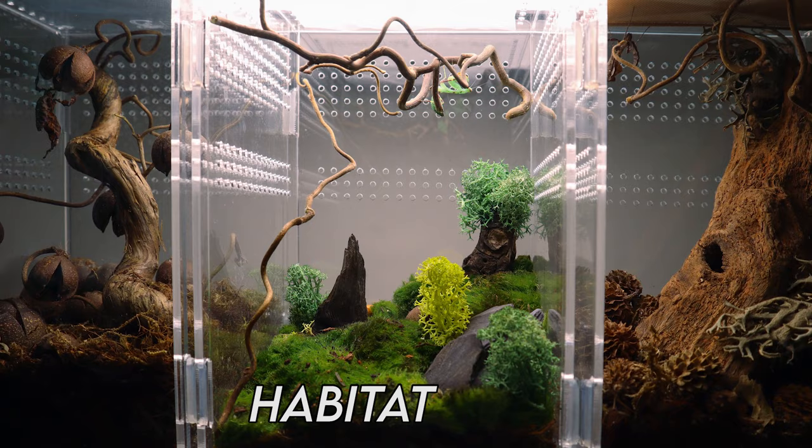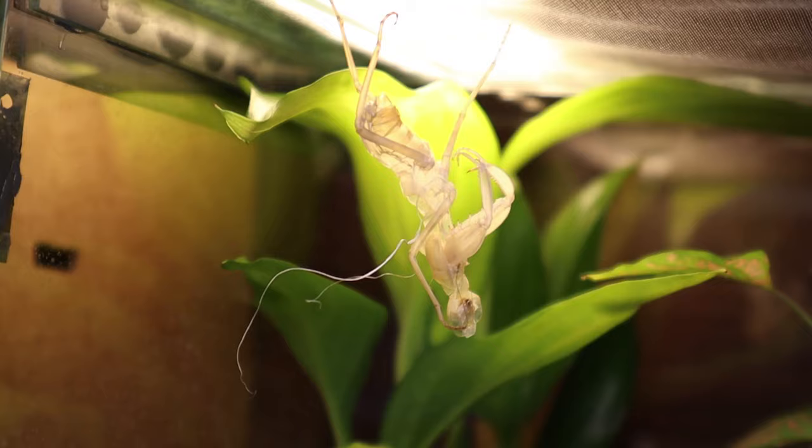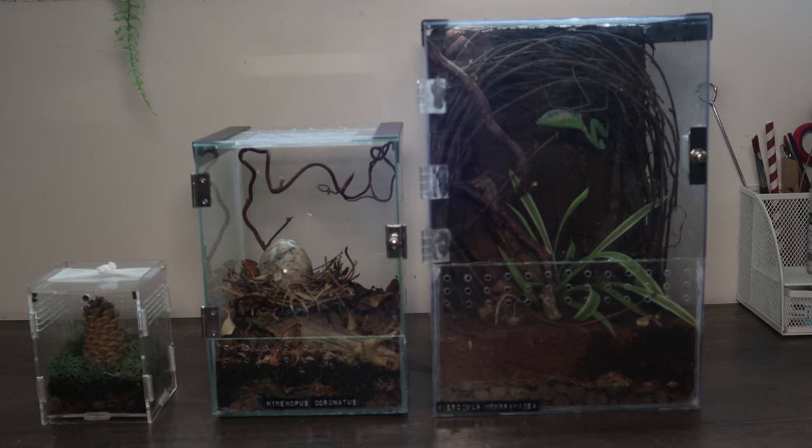So how big does your enclosure need to be? A general rule of thumb is that your enclosure height should be three times the length of the mantis. When they molt they'll hang upside down and need space to be able to slide out of their former exoskeleton. Remember, mantids can grow a lot so you might need to prepare different sized enclosures as they go through their life cycle.